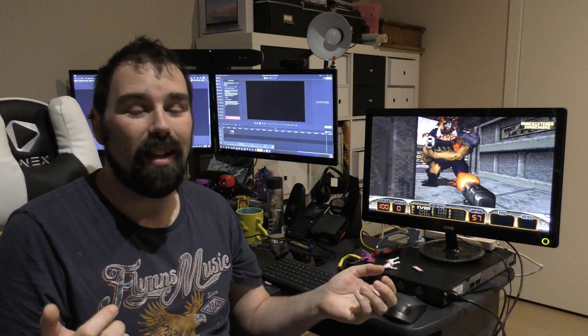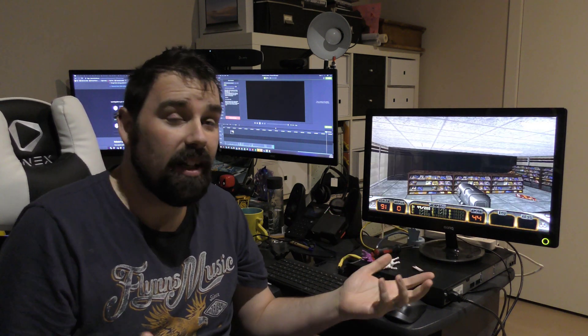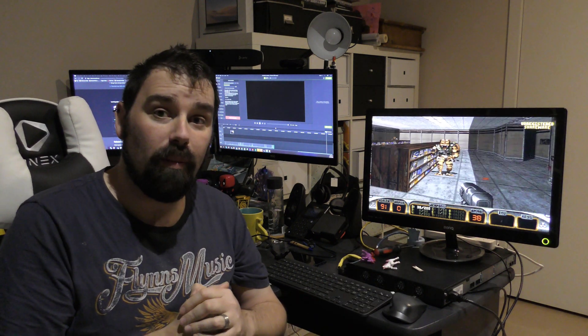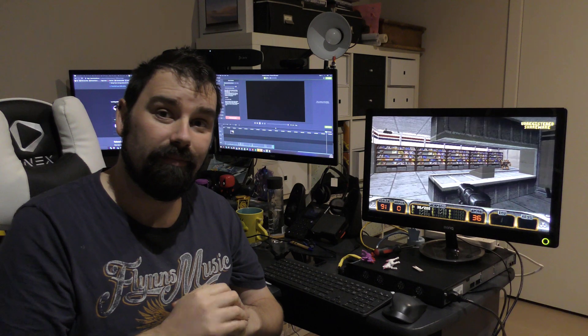I'll do the YouTuber thing and ask you to click subscribe down below. Give me a like if you enjoyed the content — if you didn't, hit thumbs down, it tells me to do better. Otherwise you can check out the article about it. All the information will be in the description below, and I'll catch you guys next time. See ya.